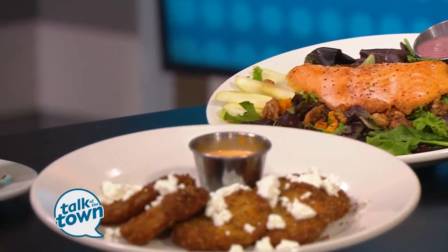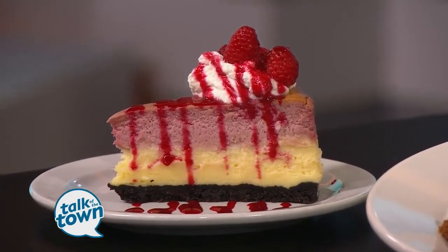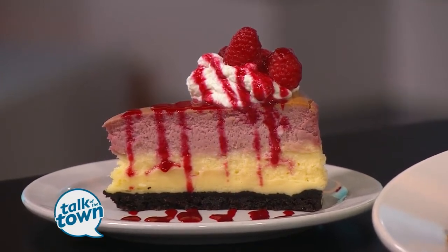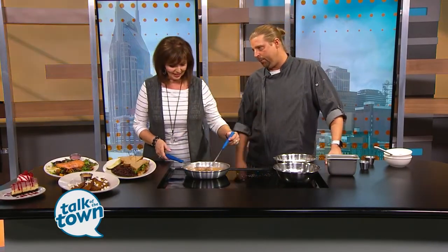And the dessert is calling my name — tell me about that. The dessert is a white chocolate raspberry cheesecake with a chocolate crust, raspberry drizzle, and fresh raspberries. That came from my new chef, Kent Dumont. You've also got some other classic desserts on the menu: crème brûlée, a chocolate mousse, key lime pie, and apple pie.